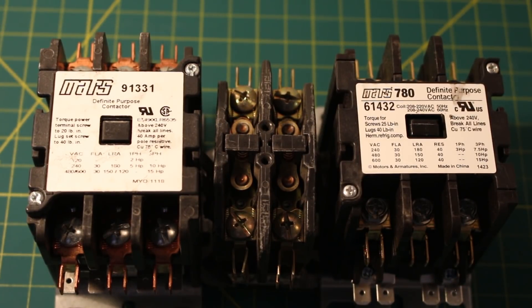Hello everyone, welcome to Jumper Man Tech where we specialize in HVAC but do everything DIY. Today I will be going over what is a contactor and how does it work.